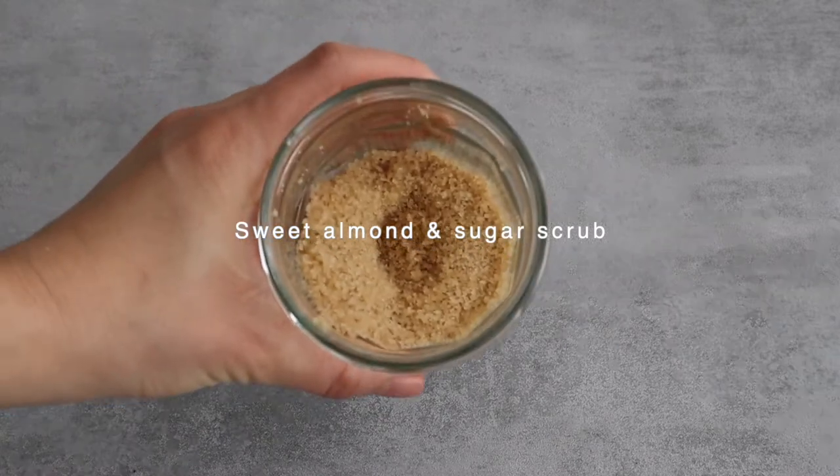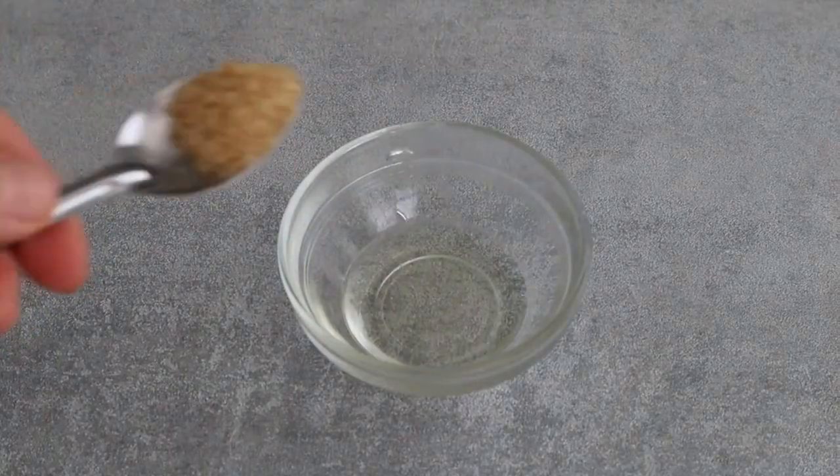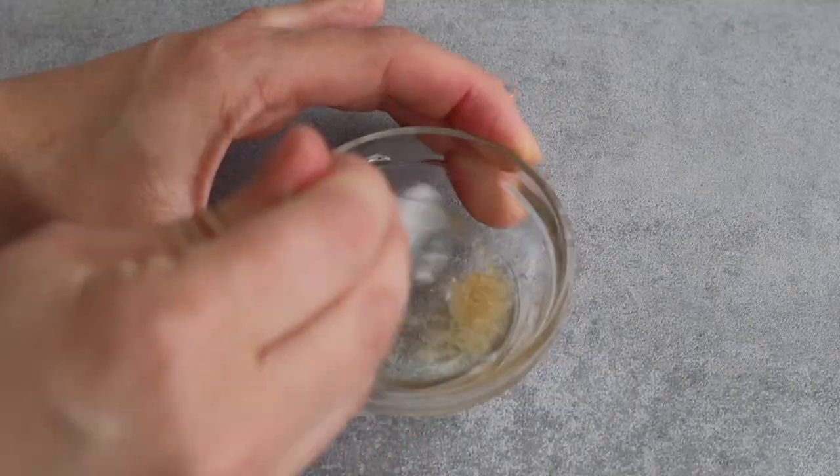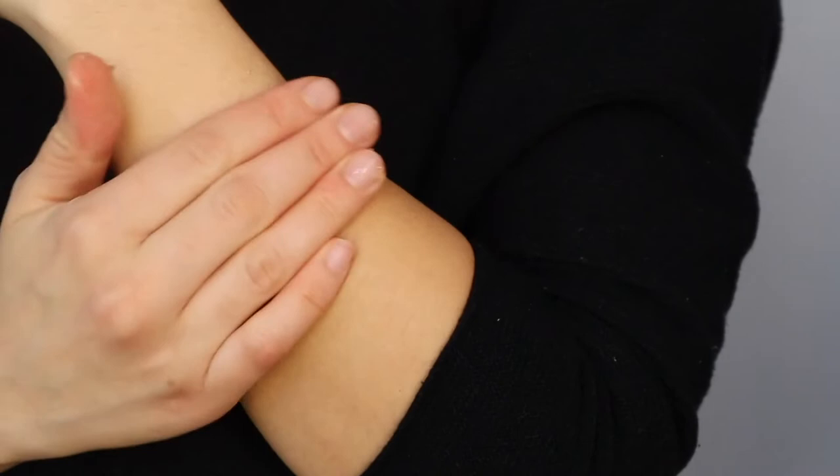For this next DIY hack I like to mix one tablespoon of sweet almond oil with one teaspoon of cane sugar. This scrub is perfect as a lip scrub or body scrub instead of the coffee and coconut oil.